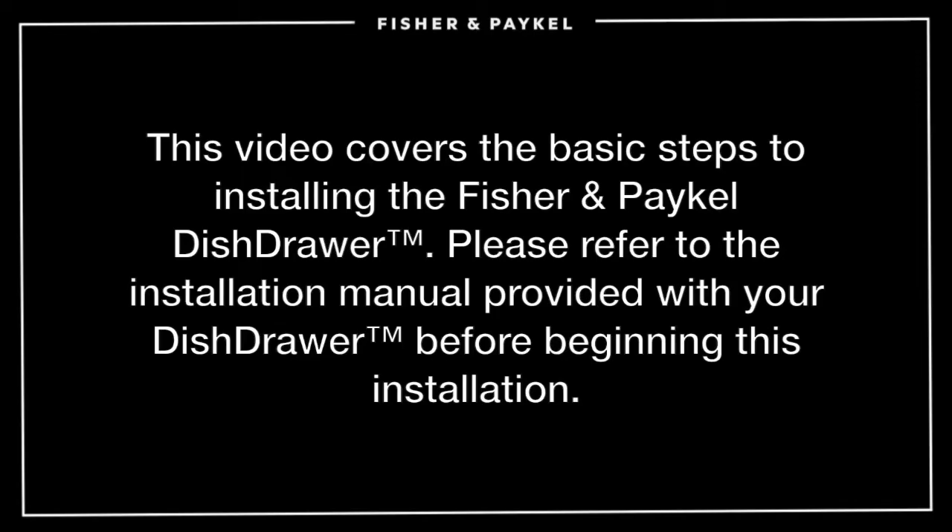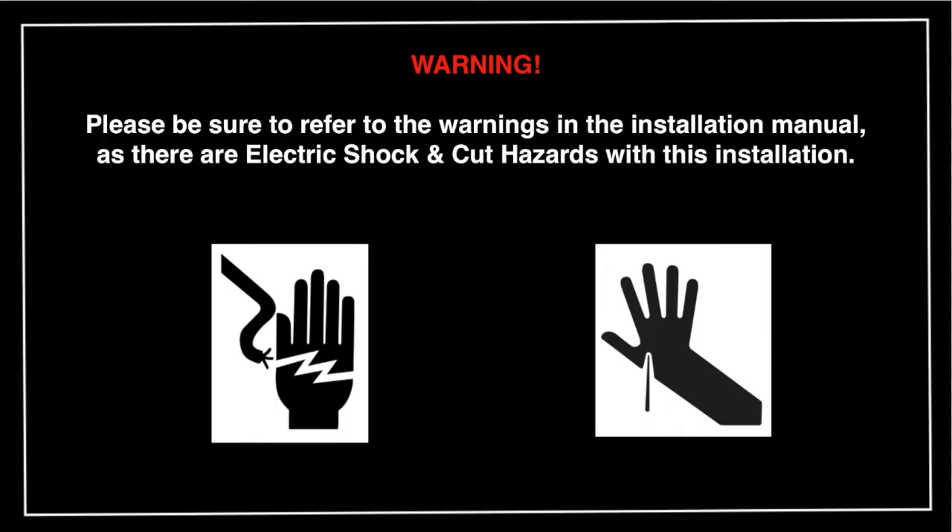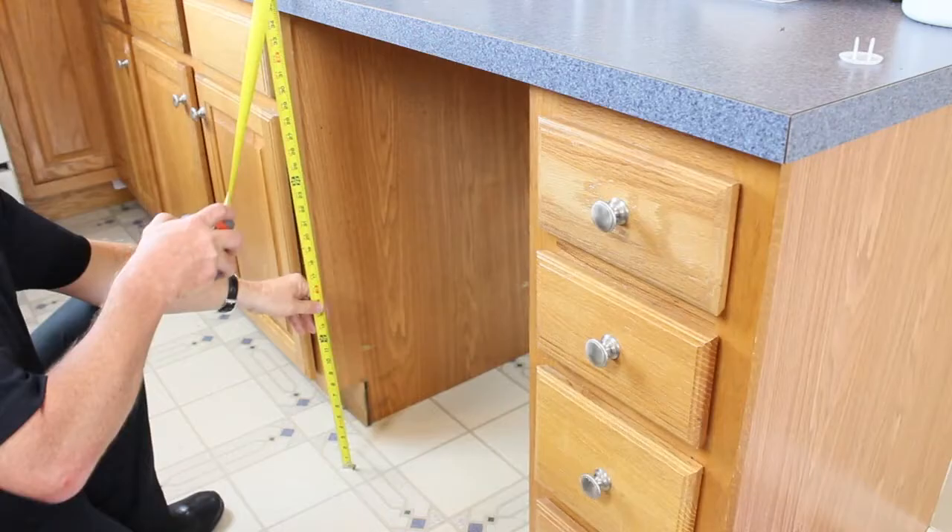This video covers the basic steps to installing the Fisher & Paykel dish drawer. Please refer to the installation manual provided with your dish drawer before beginning this installation. Please be sure to refer to the warnings in the installation manual, as there are electric shock and cut hazards with this installation.